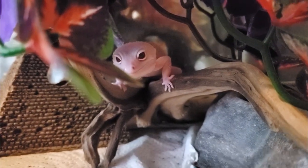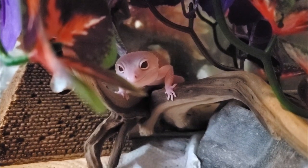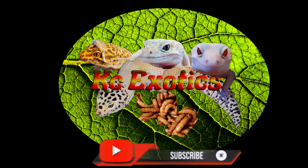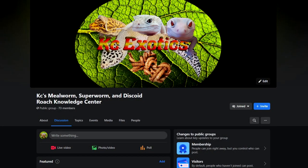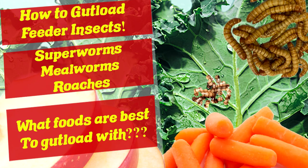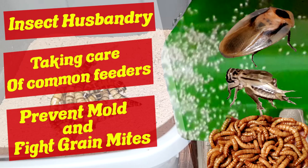Hey guys, I know it's been a while, but today I want to talk about the best foods I suggest for your superworms, mealworms, and their beetles, along with how to feed them and prepare their food. I have a Facebook group that is slowly growing — feel free to join at Casey's Mealworm, Superworm, and Discoid Roach Knowledge Center. If you are new to the channel, consider subscribing. I cover a range of topics for superworms, mealworms, and discoid roaches. With that out of the way, on to the video.